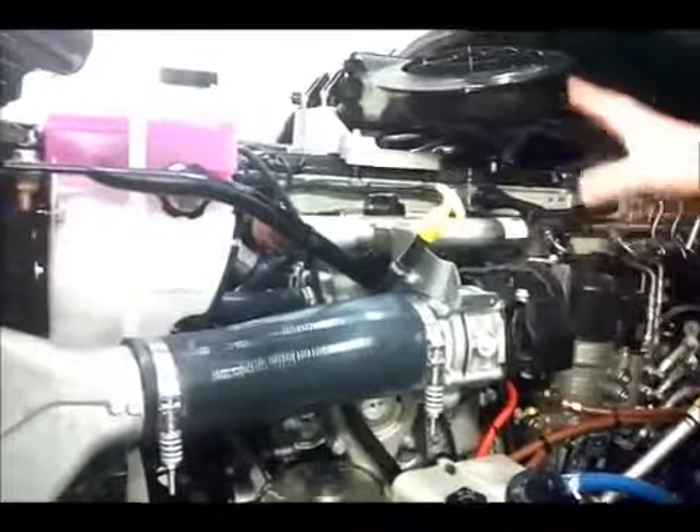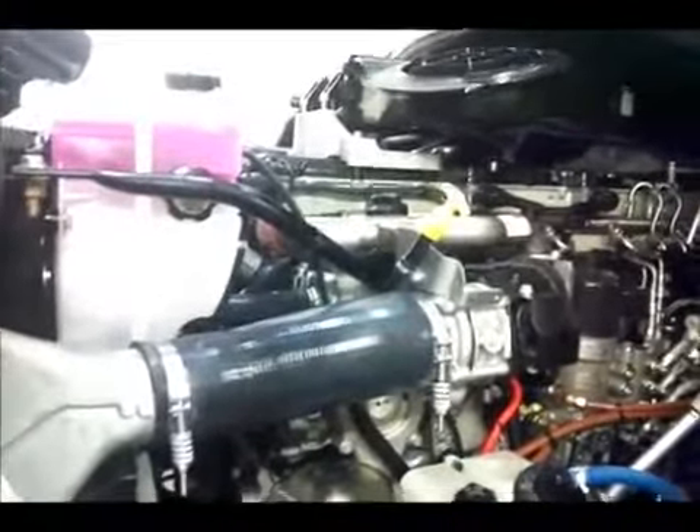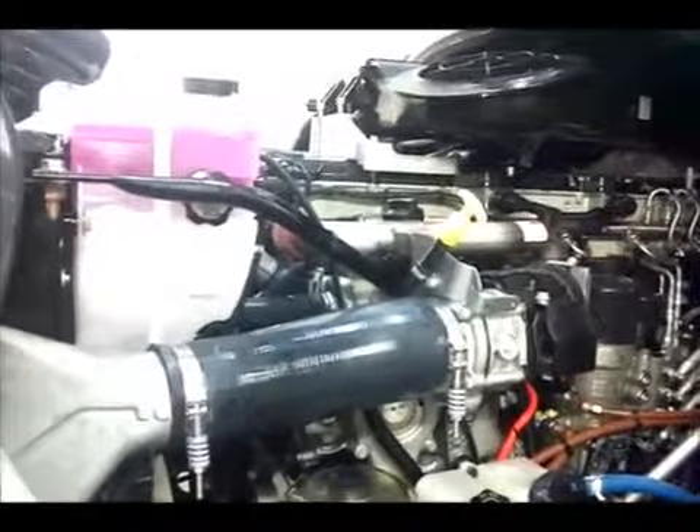This is a DD13 engine. Just wanted to go over some of the maintenance items to check before you take off in your morning walk-around.